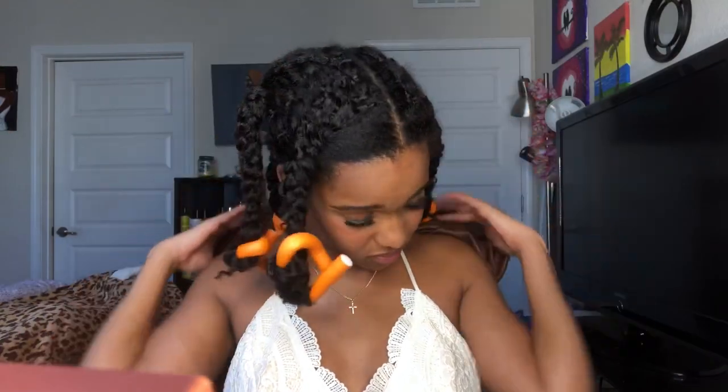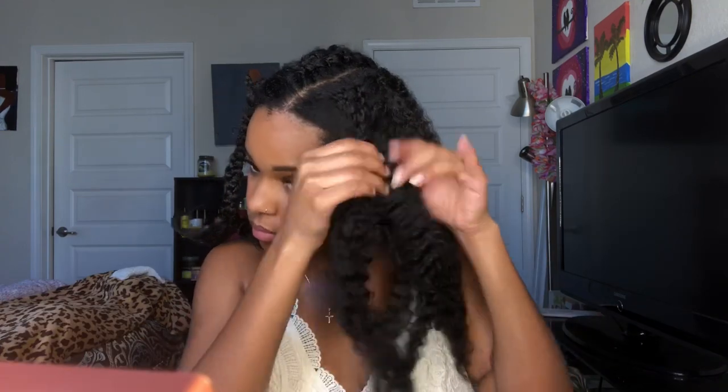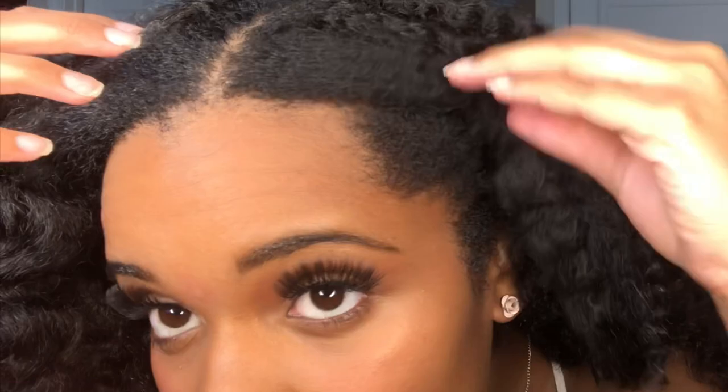I repeated that throughout my whole head, then put my hair in about five braids and added flexi rods at the end. I left those in overnight so the hair could set. But don't even waste your time doing that — the ends were so straight it looked bad, and I had to cut more hair the next day. Just braid all the way down. I think perm rods would work better, but the flexi rods were a no-go.